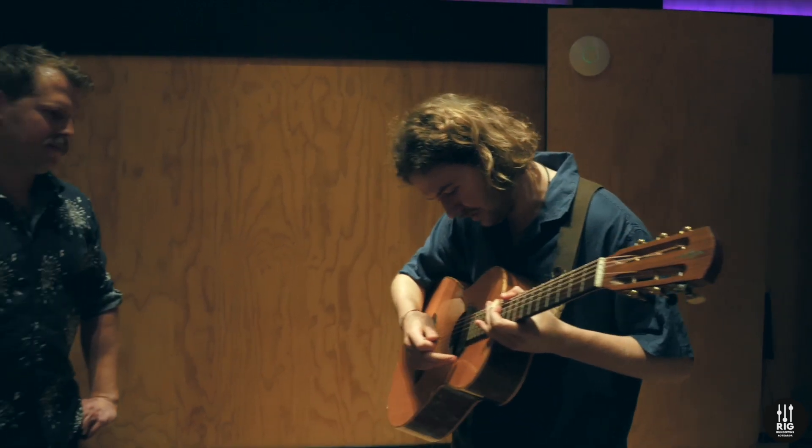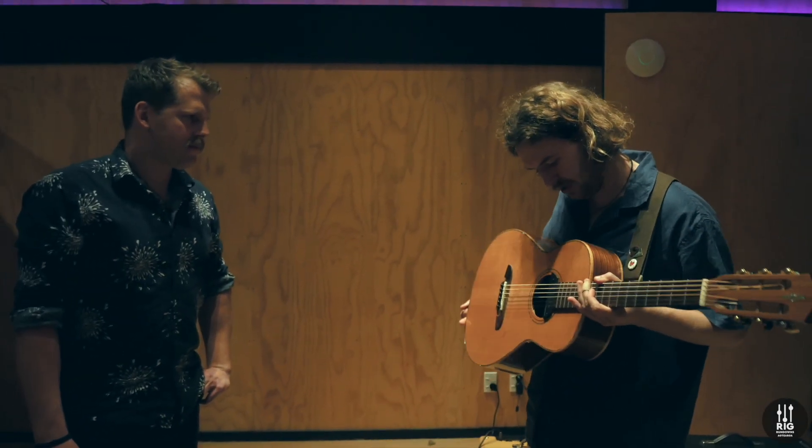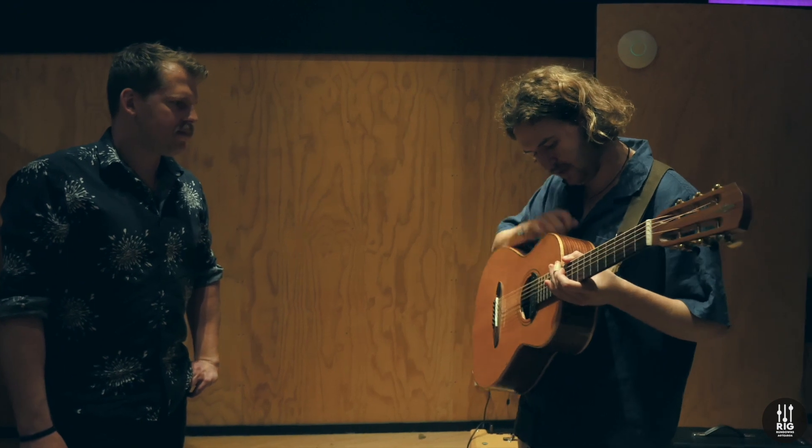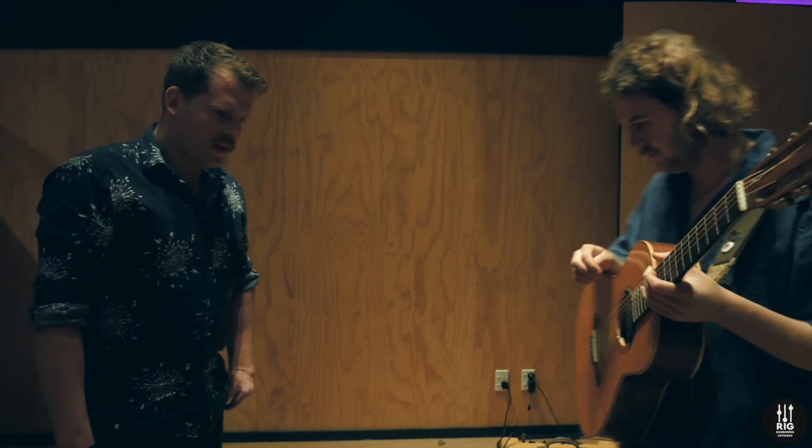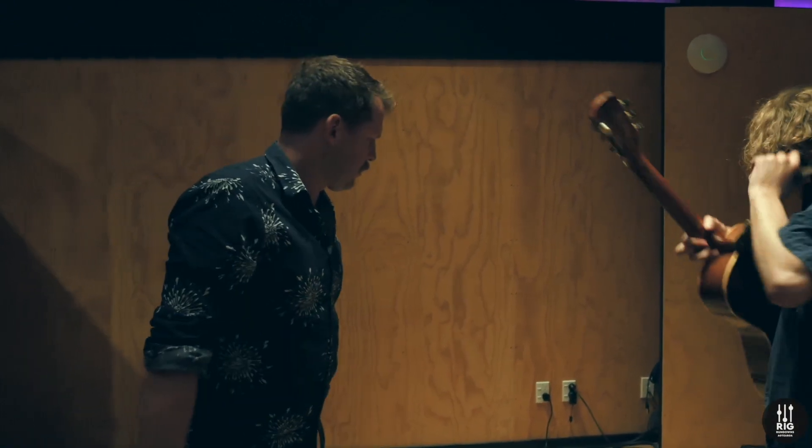I've got a Seymour Duncan mag mic in there now for my live shows, so that does the job for the acoustic pickup as well. So we're back on the Italia — let's have a look at these goodies you've got on the floor here, mate.